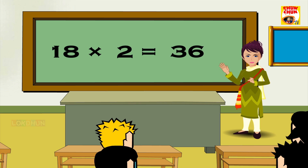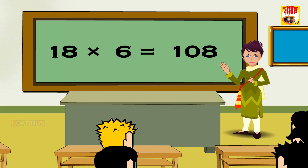18 2s are 36, 18 3s are 54, 18 4s are 72, 18 5s are 90, 18 6s are 108, 18 7s are 126, 18 8s are 144.